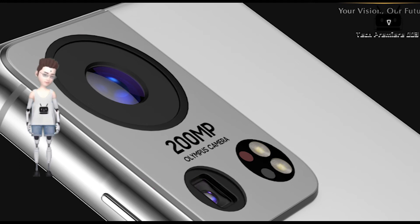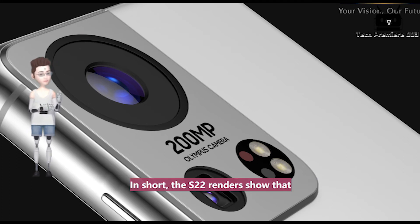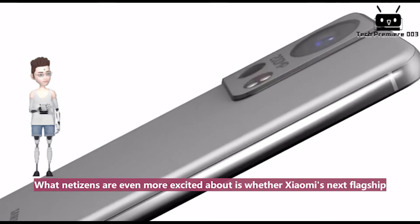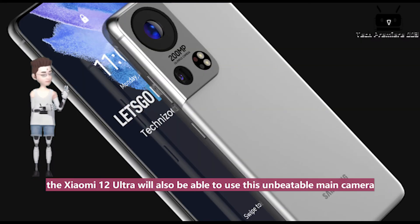With Samsung going so ambitious, will it be able to surpass Xiaomi and Huawei phones? In short, the S22 renders show that this phone will undoubtedly be a king-class product that Samsung will launch with a heavy hand. What netizens are even more excited about is whether Xiaomi's next flagship, the Xiaomi 12 Ultra, will also be able to use this unbeatable main camera.